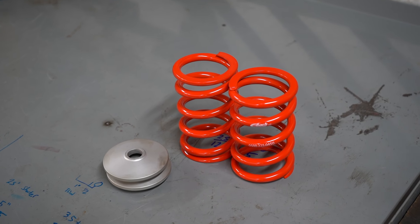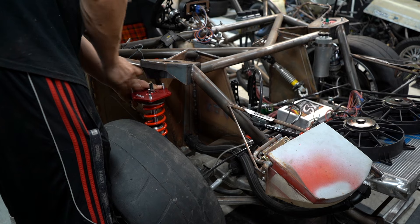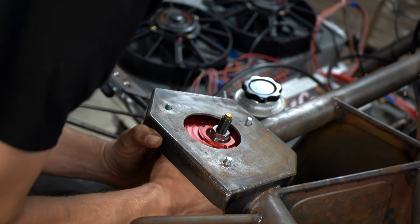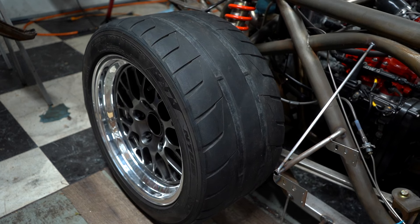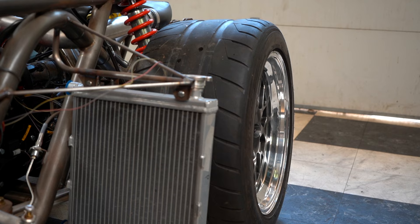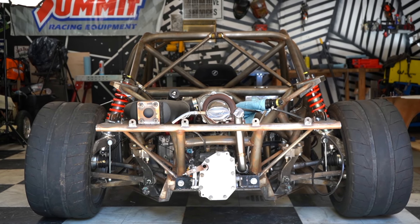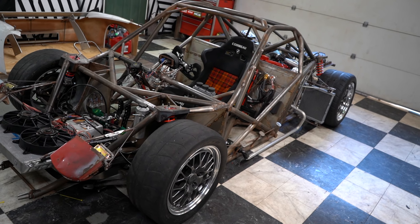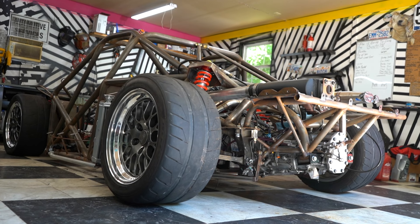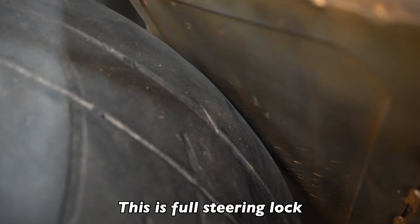Sometimes you just gotta guess and test your way out of problems, and these 5-inch tall springs are my way out. The previous spring got the car perfectly to ride height but it left no room for adjustment. I'm happy to report these ones will be perfect. This car sits beautifully, if not too low, so it will need some clearancing.